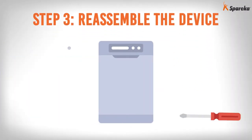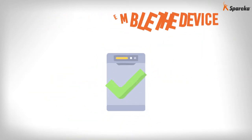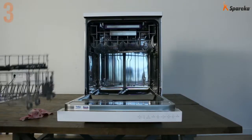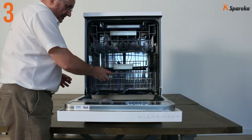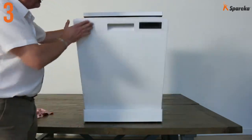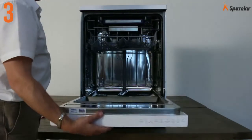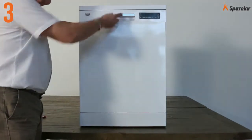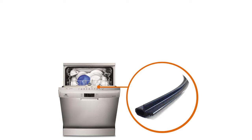Step 3: Reassemble the device. Once the new seal is in place, shut the door several times to check that it closes correctly. You can now connect the power supply to your dishwasher.